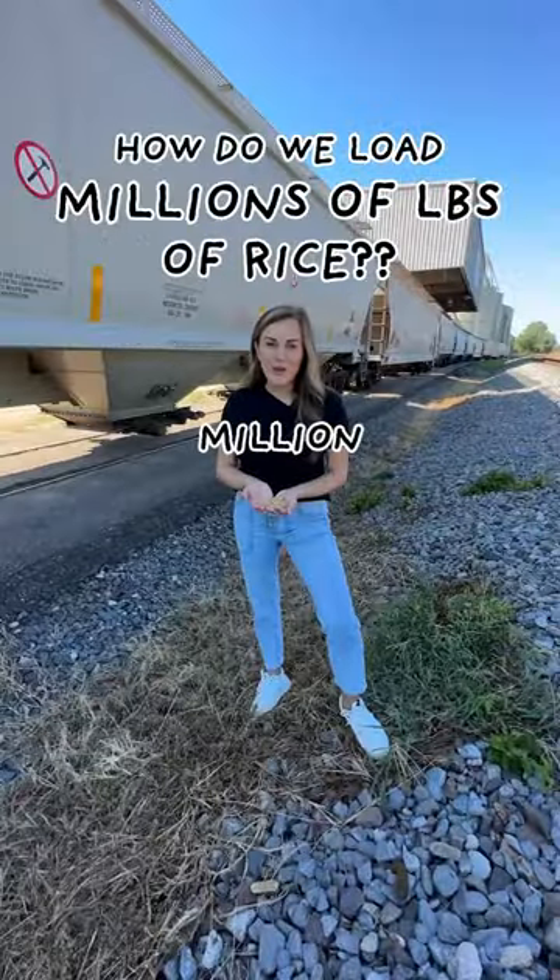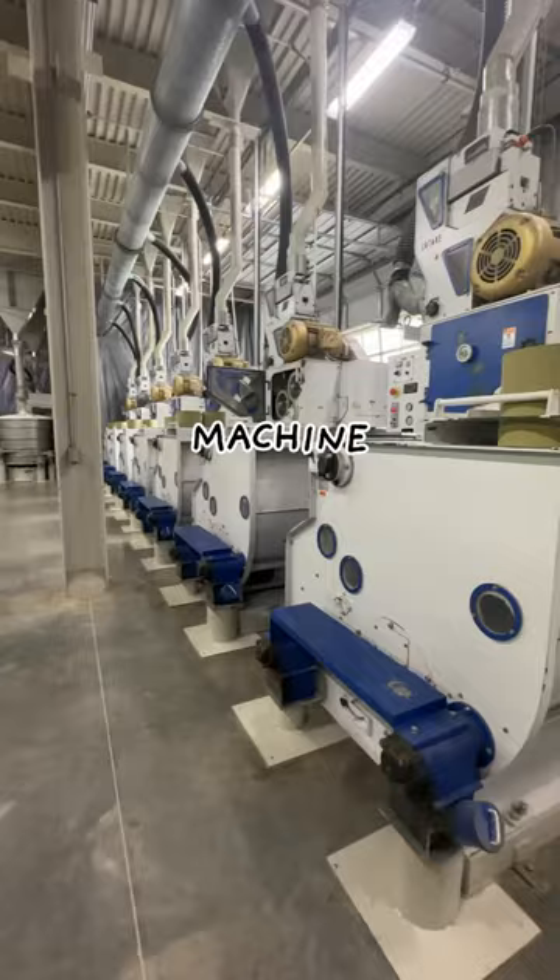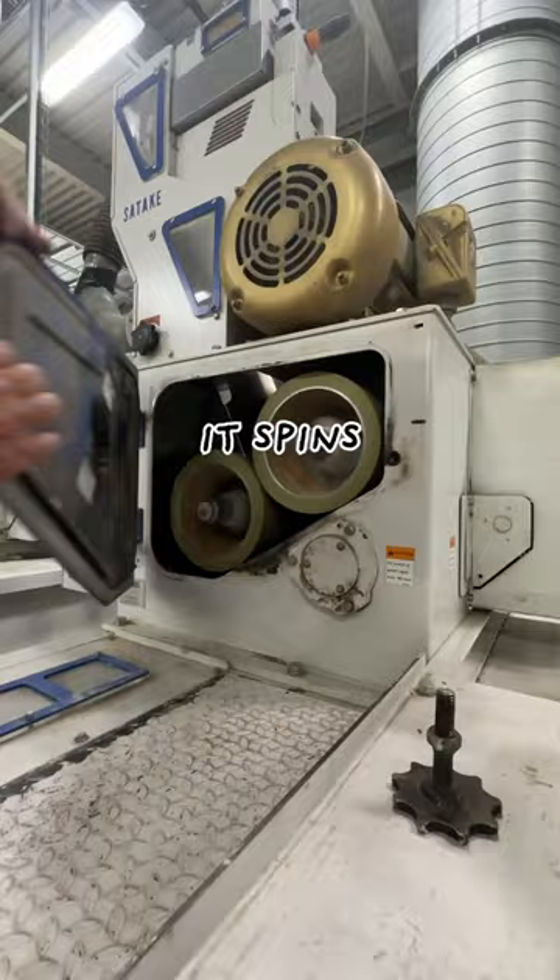We're shipping over a million pounds of rice tomorrow. How are we going to remove all this hull? The hulls are removed by a machine that has rubber rollers in it. The rice goes between them and it spins the hull off because they turn at a little bit different speed.